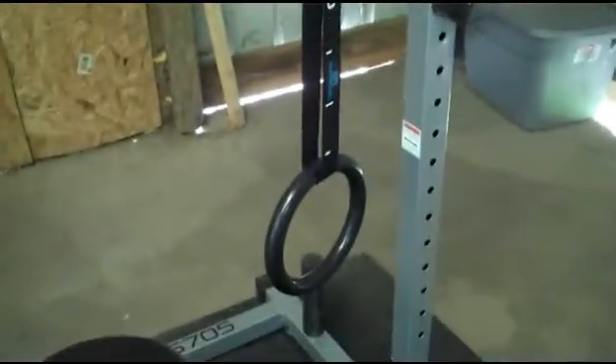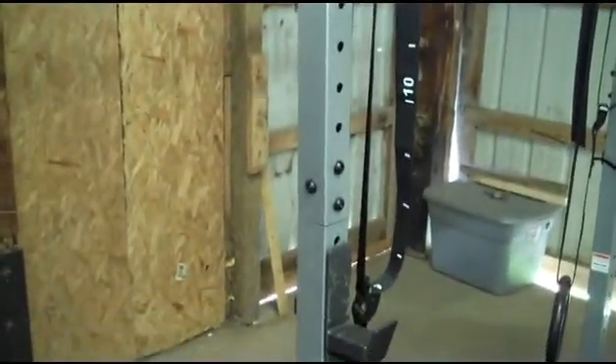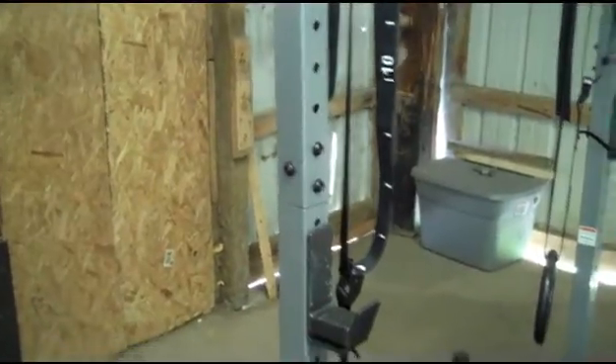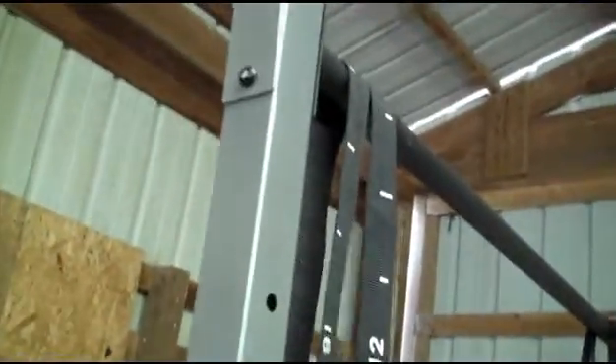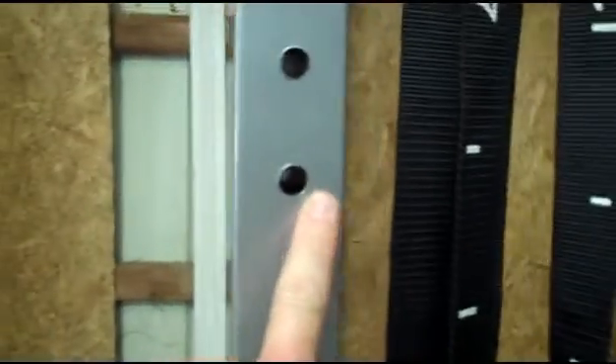It did not come with the rings — those I purchased separately — or the bench. It's rated for 300 pounds, but I've had about 315 on it for my squats and it held up just fine. It was a little bit shaky, but not bad. It's two inch by two inch with half inch holes.